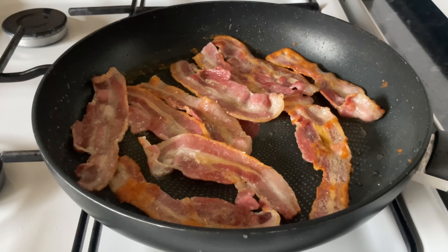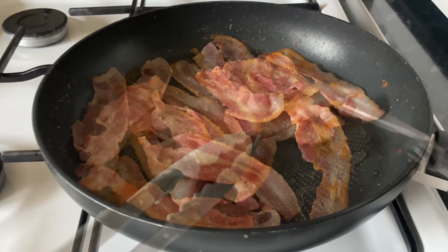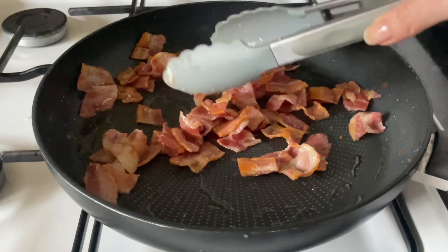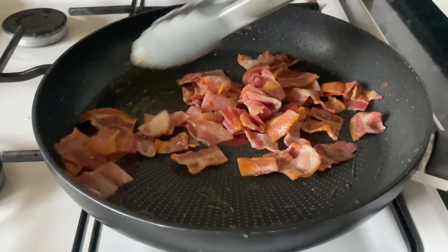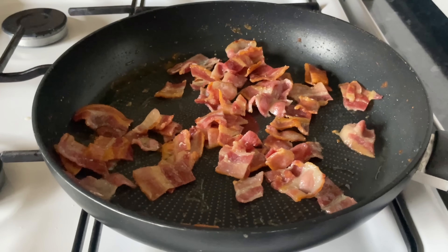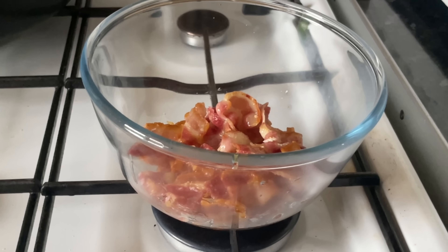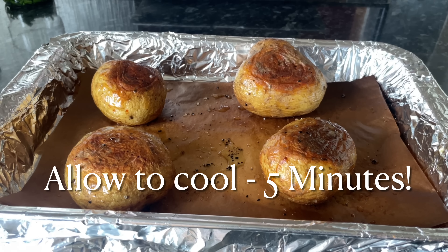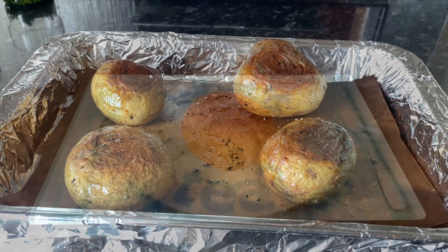Once it was fully cooked and starting to go crispy, I went through the bacon with some scissors and chopped it into small bite-sized pieces. You can either leave it in the pan or transfer it to a bowl. Once your potatoes are ready, get them out but give them about five minutes to cool down because they're going to be roasting hot.